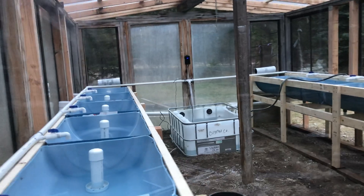I have rebuilt the walls, I have put a new roof on this thing. And instead of growing in dirt, we're going to be using an aquaponic system.